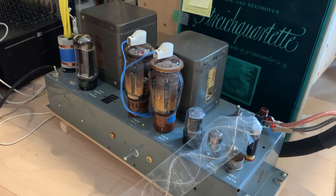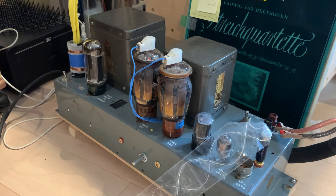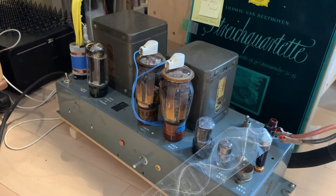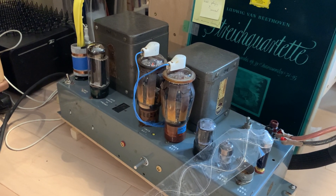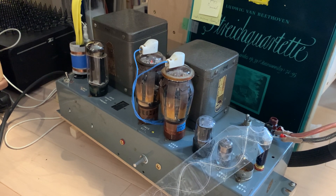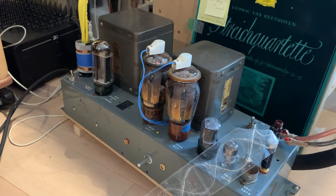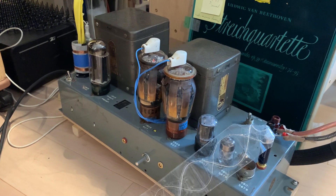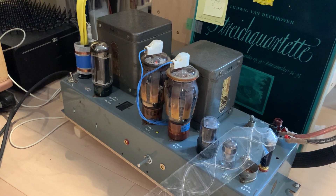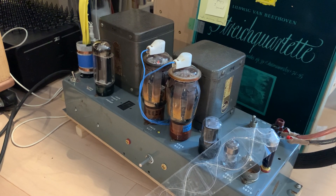Before I tell you the result, I want to add that if you do modifications like this at home, go step by step. Add the extra filament transformer first, then listen for the sound so you can learn the effect of a single change. I've done that modification on several amps before, so I was not keen on doing an extra intermediate step — putting in the transformer, listening to it, taking it out, and then doing more modifications. I just wanted everything done at the same time, but I have the experience to draw on.